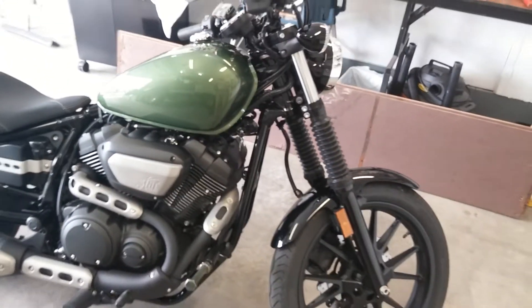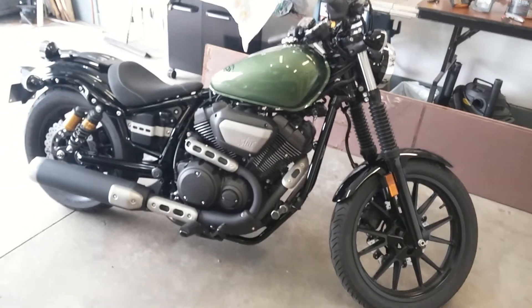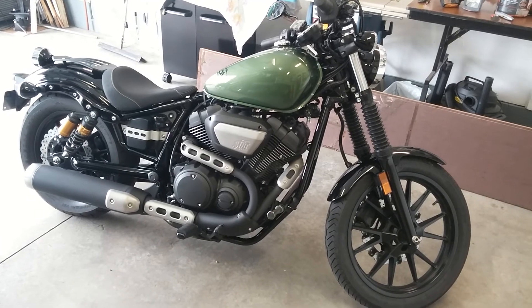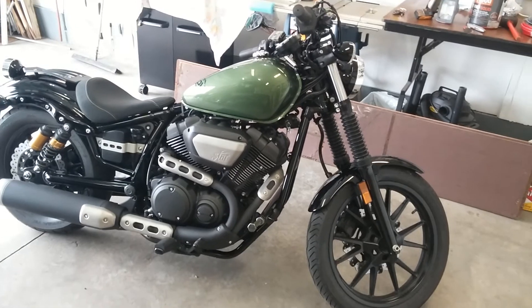Alright, so this is it as it sits stock — nothing's changed on it with the exhaust. The next video clip will hopefully have it installed without incident. Stay tuned.